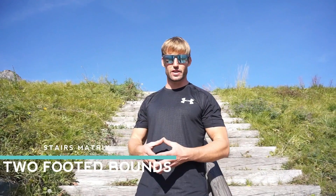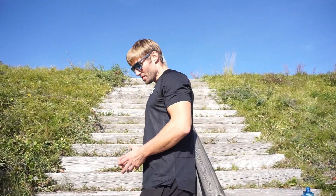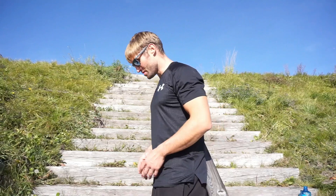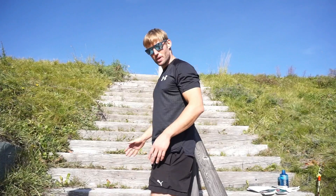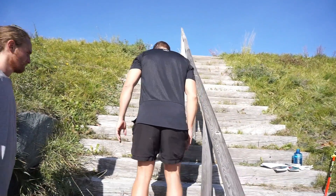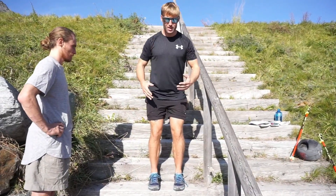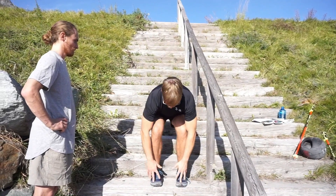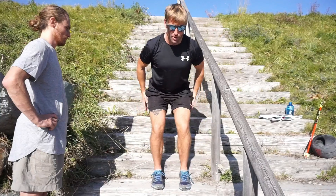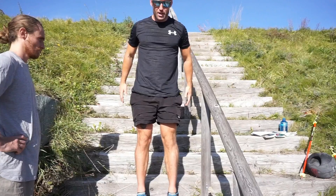Now we're going to go into two-footed bounds. The beauty of using stairs is that you can choose your level as to the amount of power you want to use. I'm going to aim for maybe three steps up. I'm going to have quite a narrow stance, more so like in skiing. For good jump mechanics, I want to bend, flex, and move from three points of contact. I'm going to load quick and use the muscle stretch reflex, use my arms, jump up and extend.